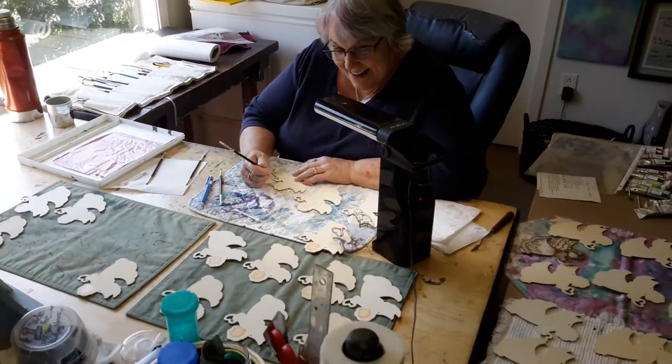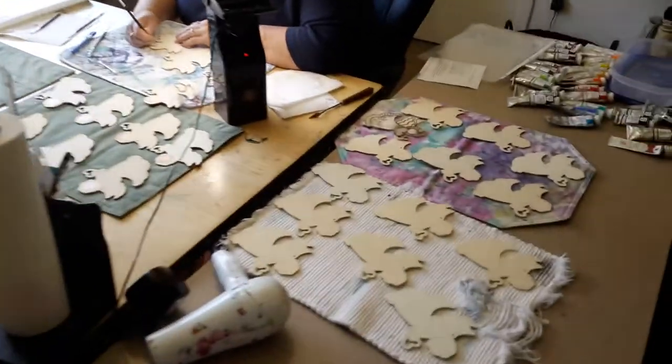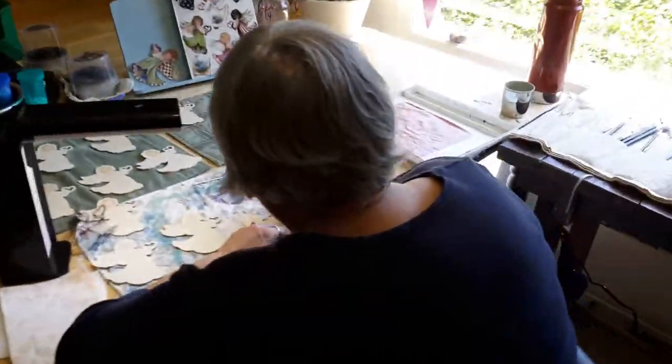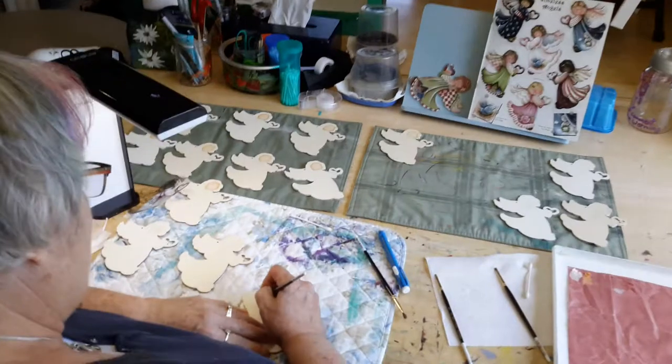Who do we have here today? Why, it's Lynn. Looks like somebody's in production — big time. Got a deadline: Christmas.